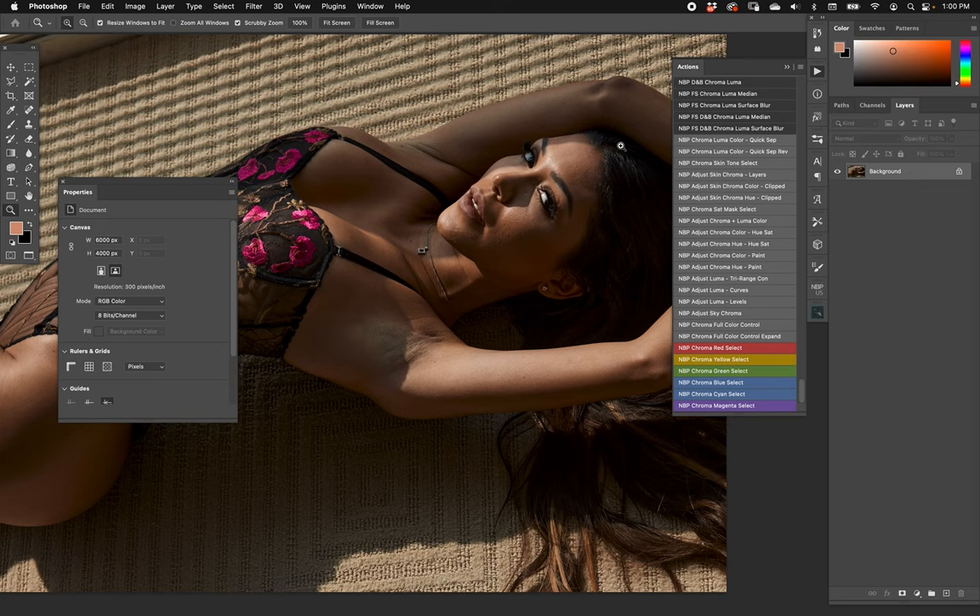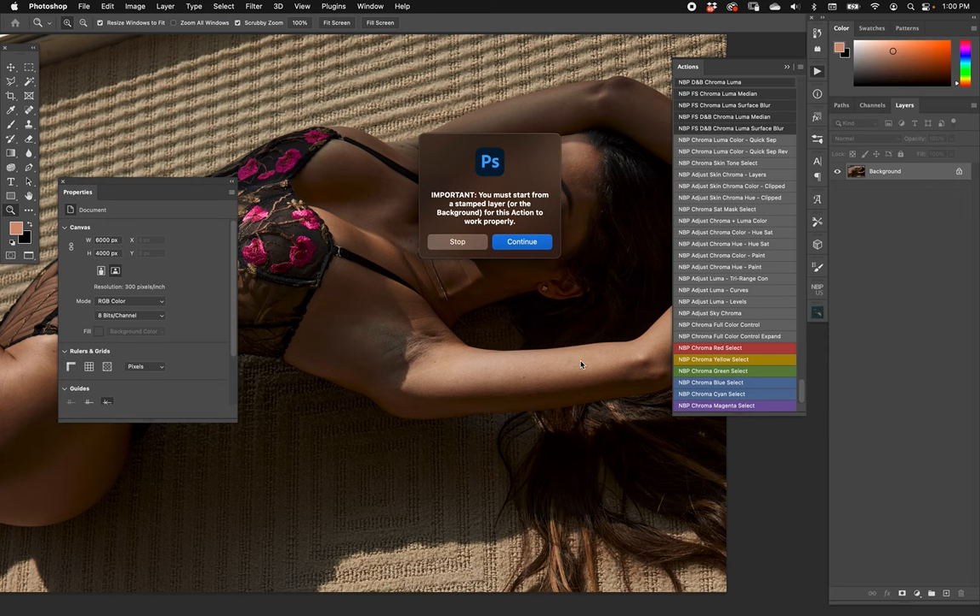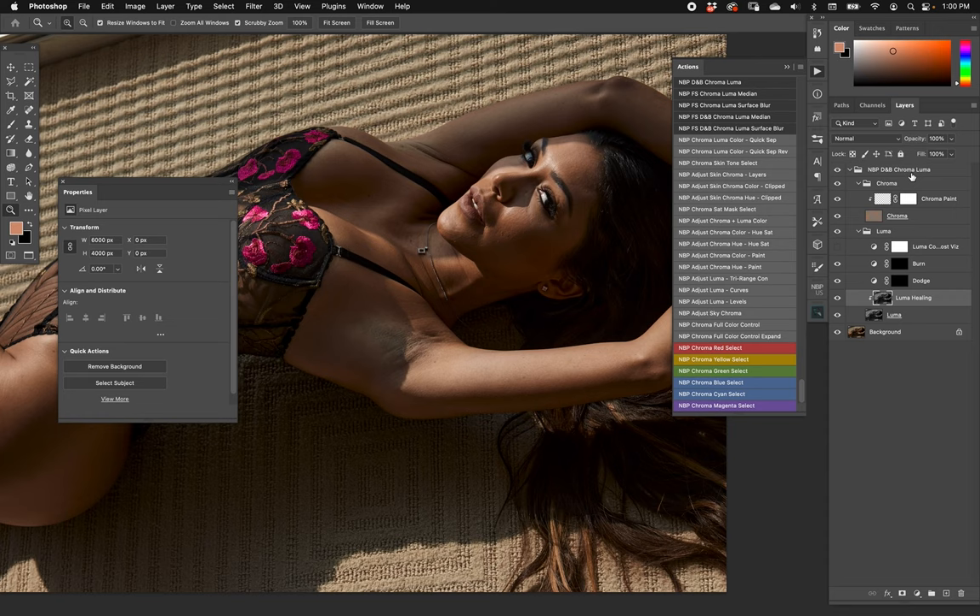Let's start with the obvious one: dodge and burn chroma/luma. When you run that action, it'll remind you to start from a stamp layer or the background layer — usually something to do straight away. Now everything is set up. First of all, we can see that the chroma has been separated — there it is by itself.